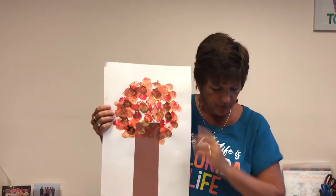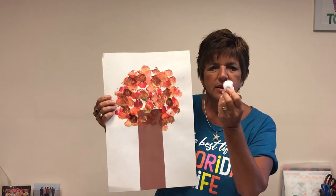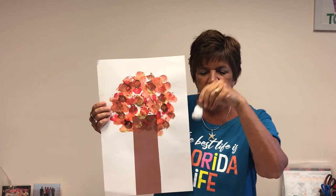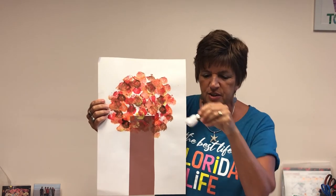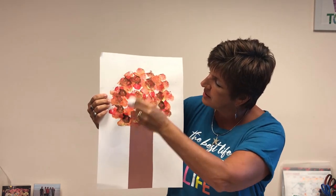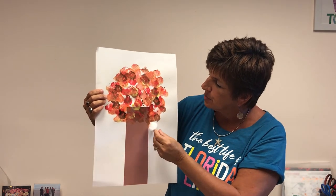The final one I'm going to show you was done by using a cotton ball. I put a little clothespin on it so the kids have something to grip onto, but just have them dip it into the paint and it makes nice little ball textures onto their piece of paper.